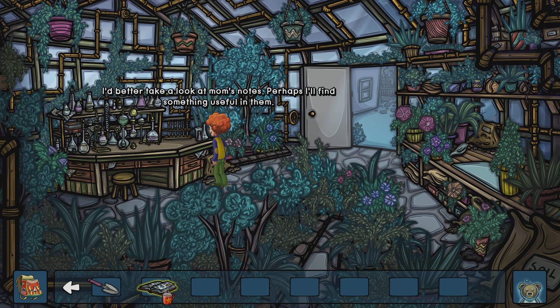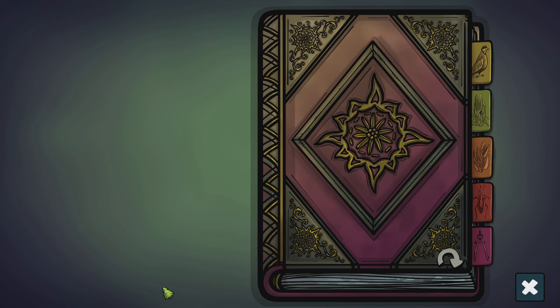I'd better take a look at Mom's notes. Perhaps I'll find something useful in them. Now let's read.